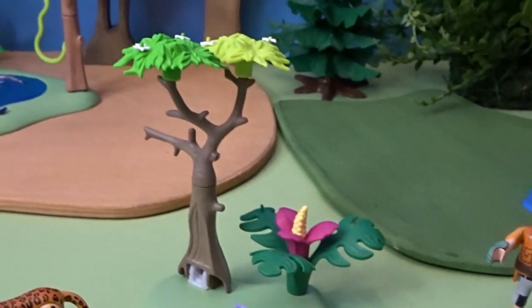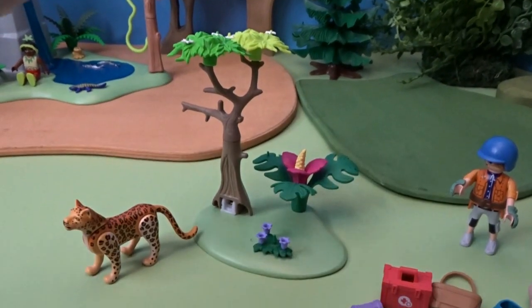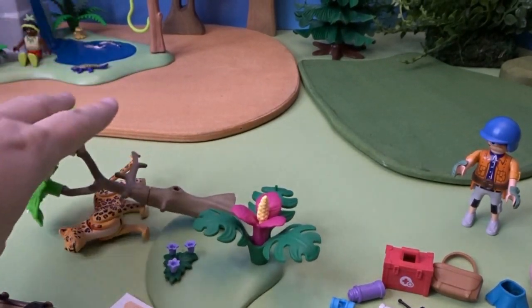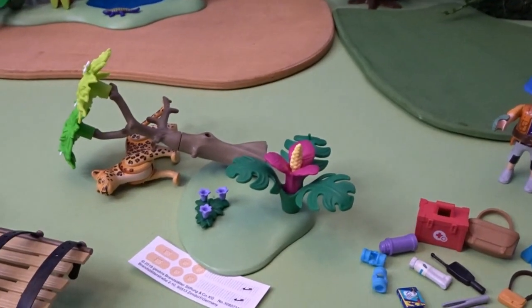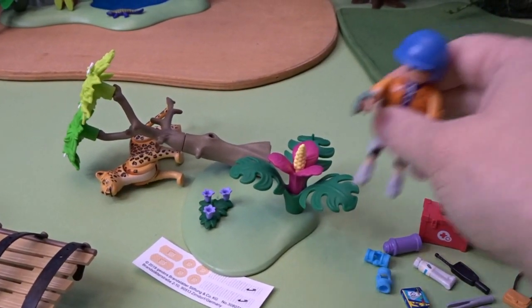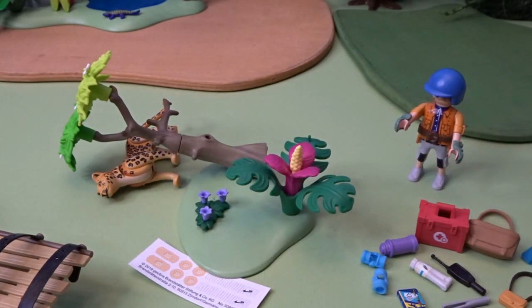And then we have this fun tree here and some flowers. The cool thing about this tree is it can fall over and knock down our poor animal, requiring the jaguar to be rescued. So we will have to get our team members here onto the quad to go rescue our jaguar.